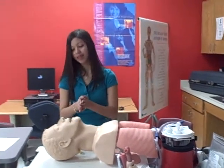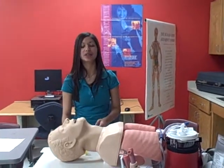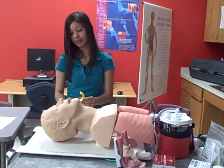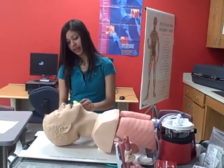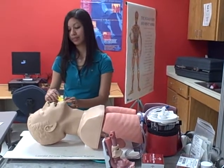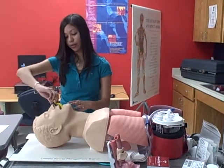BSI for my buddy and I. I'm going to start by doing a head-tilt chin-lift and I'm going to insert an OPA. I'm going to measure it from the tip of the ear to the tip of the mouth. And if it fits, I'm going to insert it backwards and when I hit the soft palate I'm going to rotate it.